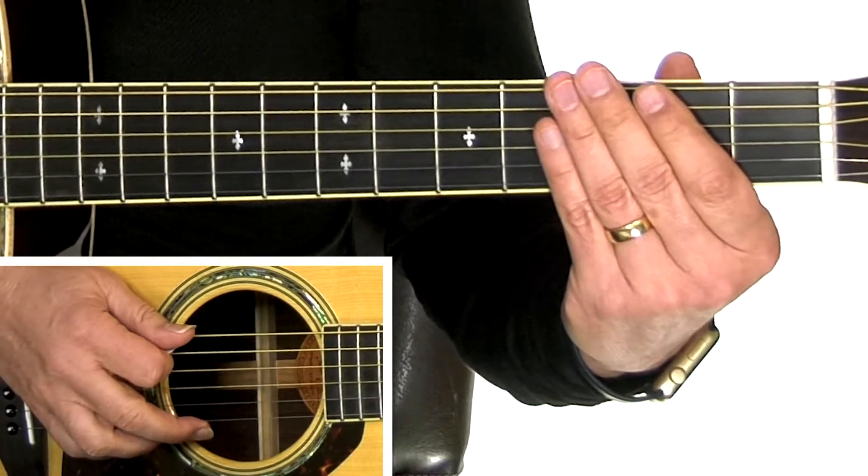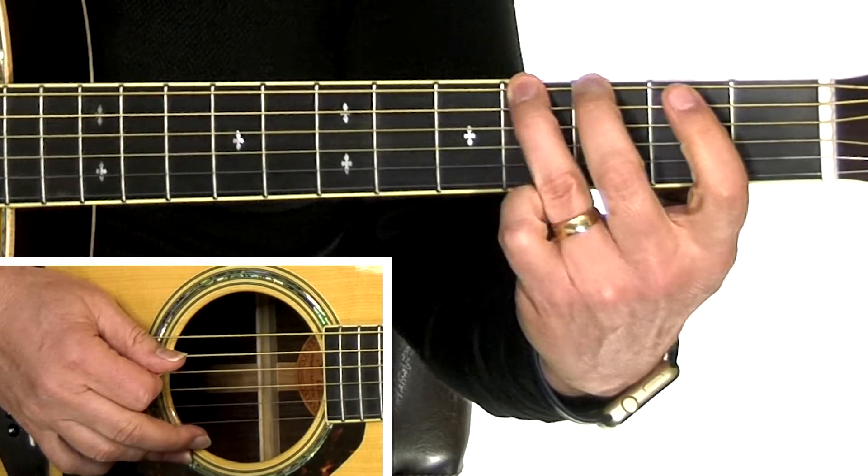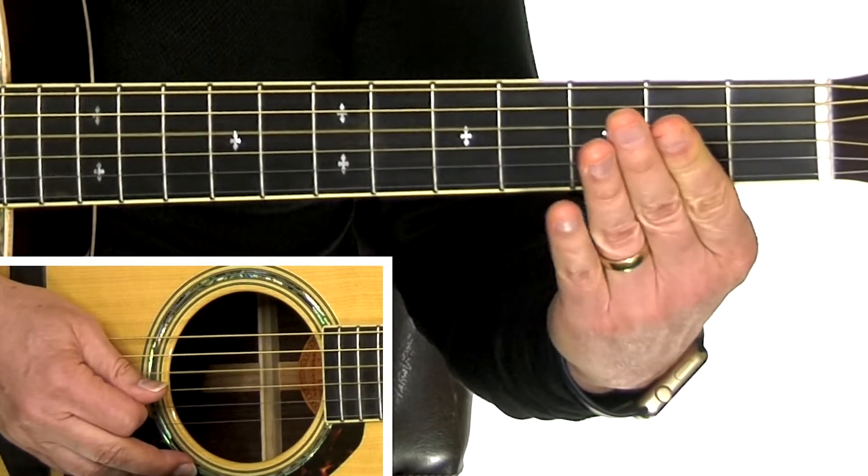Here's the first half. I'm using all down picking in my right hand, which is what I saw George do in the video, so it's okay to do up and down picking if you want. It probably doesn't make a difference.